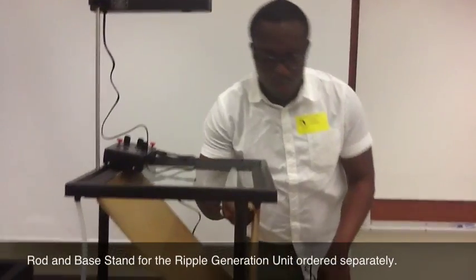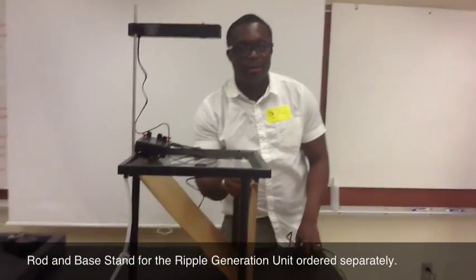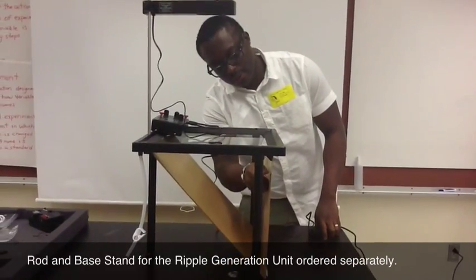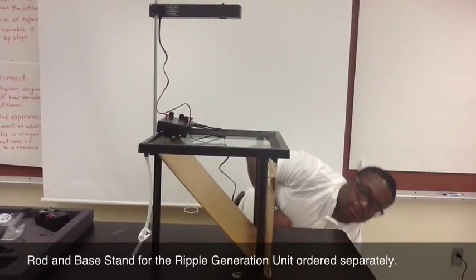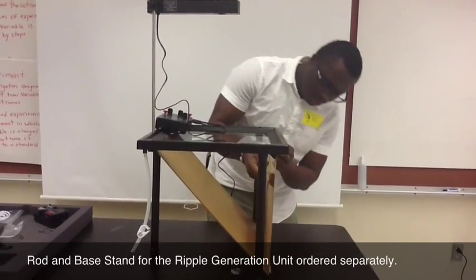Remember there's a paper right here. Let me take off this paper so we can actually see the wave when it's being produced.